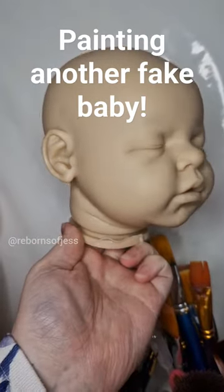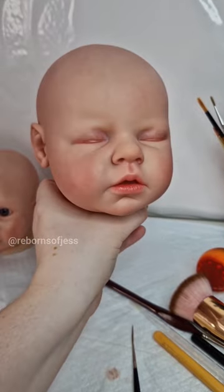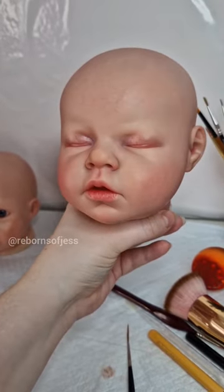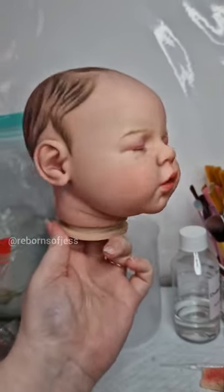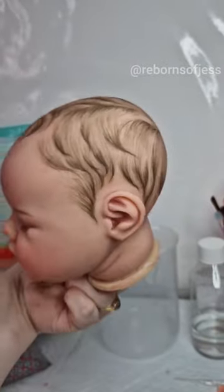This is the most recent baby I have been painting. He is the Noah kit by Reva Schick. Here he is once I have finished with his skin tone, and then I added hair, eyebrows and eyelashes. I was so incredibly proud of this hair painting.